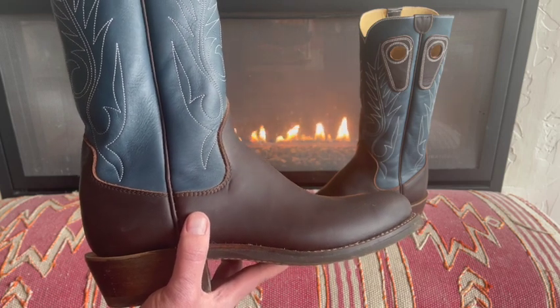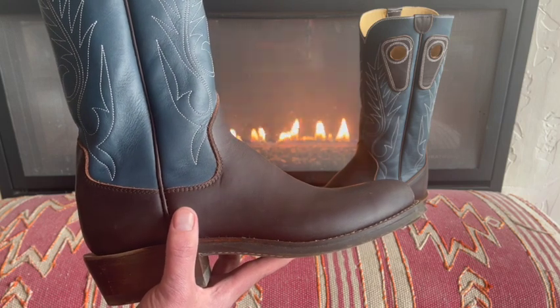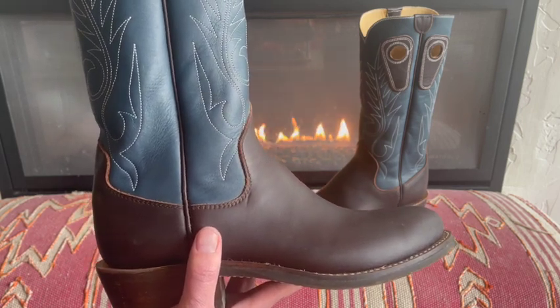I'll keep posting on how they wear in over the first couple of months. I will be wearing them around doing work on the farm — they're a working boot, so we'll see how it goes. Thanks for watching, and if you like, please like and subscribe. Appreciate it.